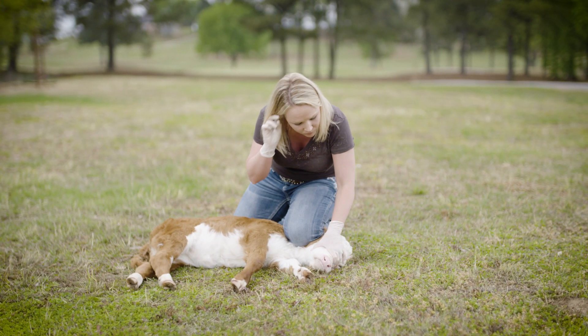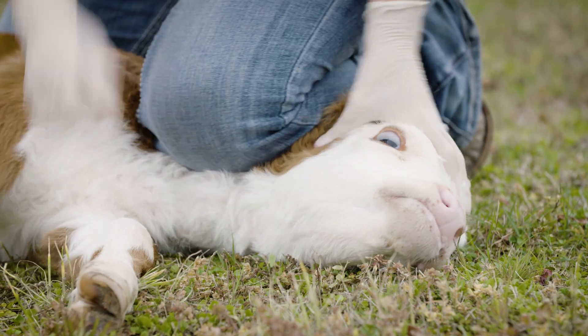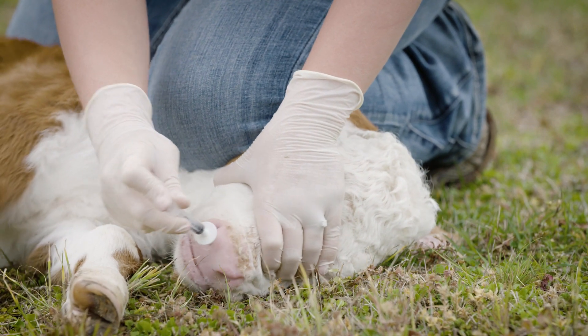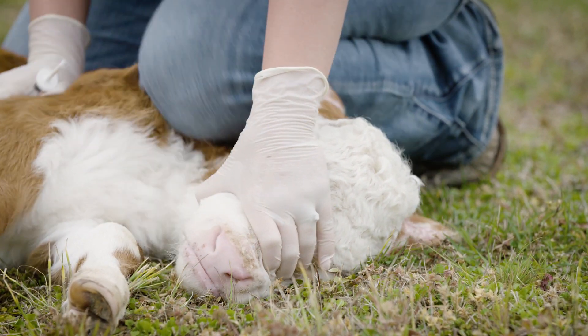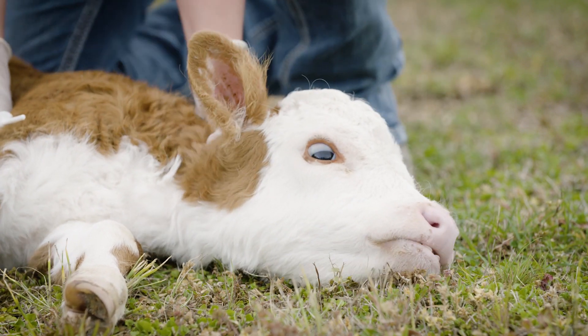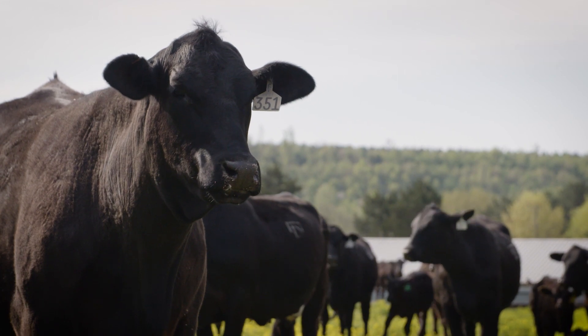Young calves may be too small for a typical headgate in the chute. In this case, you may need to restrain the calf by hand or on the ground and administer the vaccination with a small syringe and cannula. Make sure not to extend the calf's head and neck upward, as this opens the windpipe, increasing the chance of fluid going into the calf's lungs.